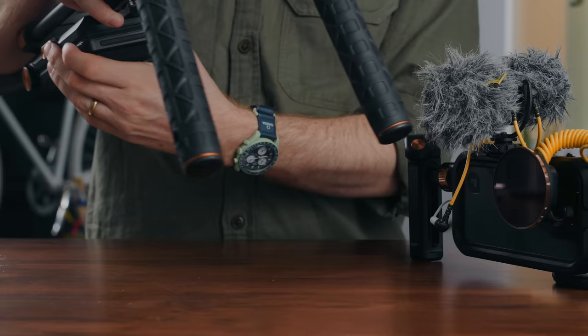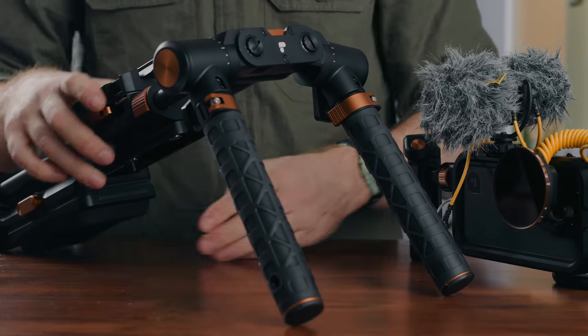Polar Pro has been making a name for themselves in the professional world for a while now. This year they released their Pivot system, which I didn't do a full review on, but I want to show it to you now because I was really impressed with it.